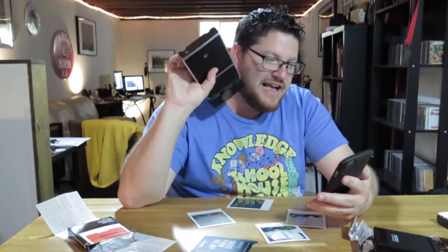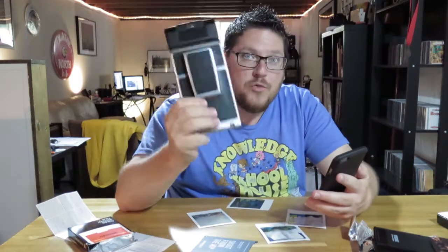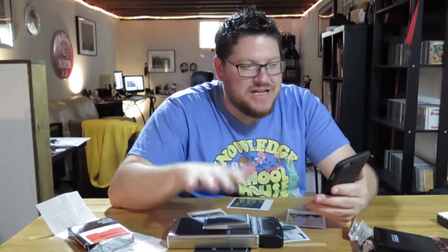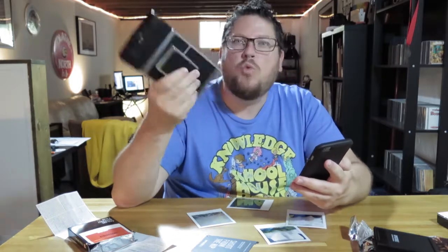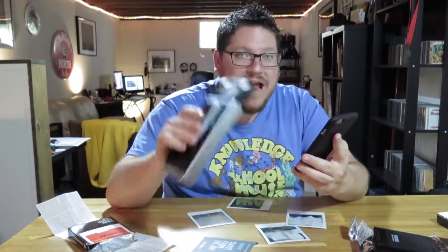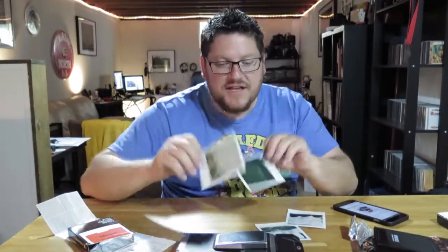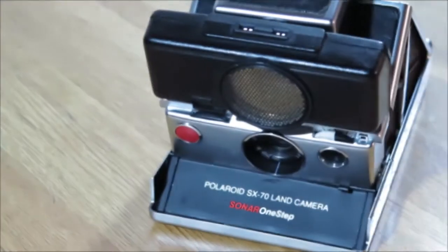Wikipedia says the Polaroid single lens reflex Land Camera was produced by the Polaroid company from 1972 to 1981. The cool thing about this is I paid $20 for it, and these sell right now for $429. Anyway, I'm going to get back to doing some real work — this was fun. Check out my next blog coming up sometime soon: I'm going to have a side-by-side flight comparison between my Phantom 4 and my friend's Karma GoPro drone. See you next time.